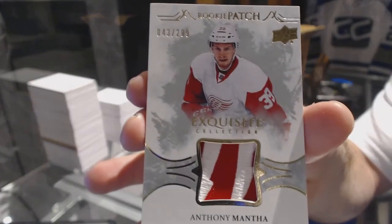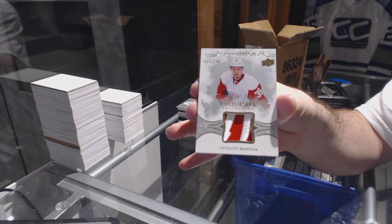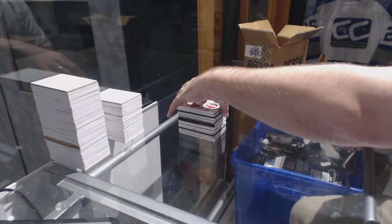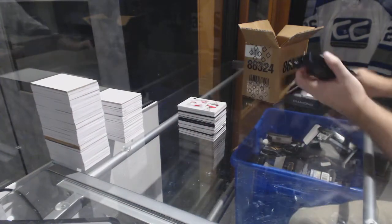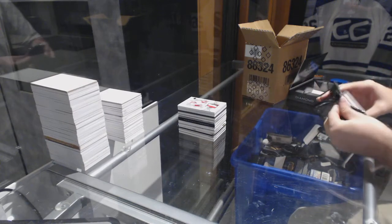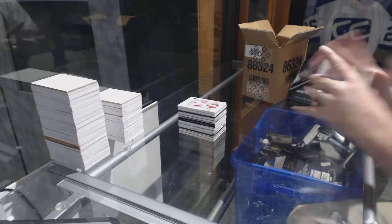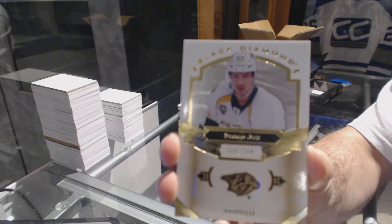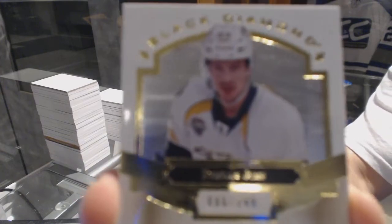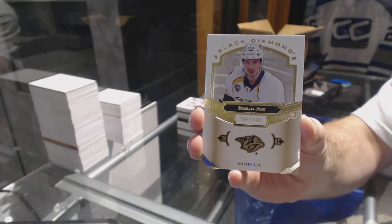Anthony Mantha, rookie patch for the Red Wings — Anthony Mantha. We've got for the Nashville Predators, number 249, Roman Josi. I think we might have to go Boxing Day shopping and buy a new camera — that camera is having trouble focusing.